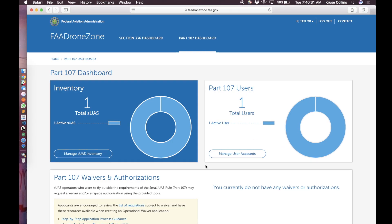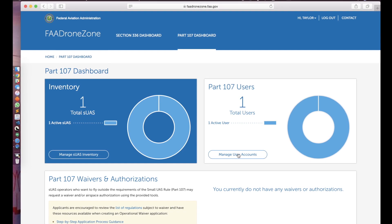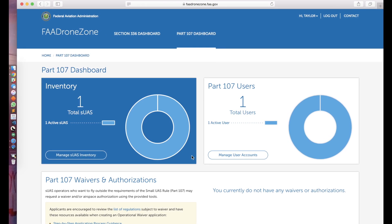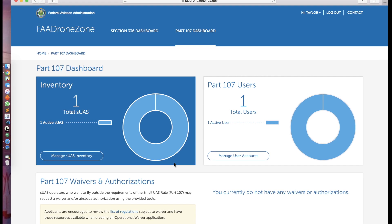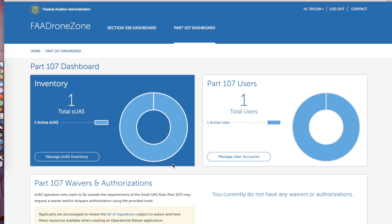And if you ever want to go back later and manage or edit information about your drone, register new users, or register new drones — this is where you go: faadronezone.faa.gov.